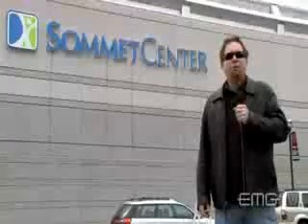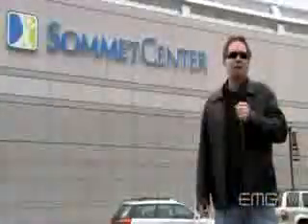This is Scott with EMG-TV, and we are here today at the Summit Center in Nashville, Tennessee. We're here for the first show of the 2009 Nickelback Tour, and we're going to go talk to the guys about EMG.